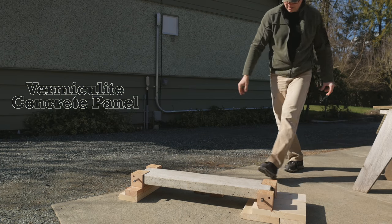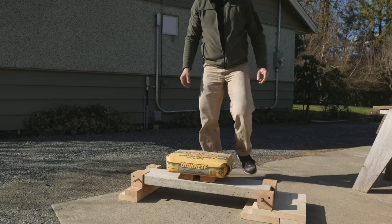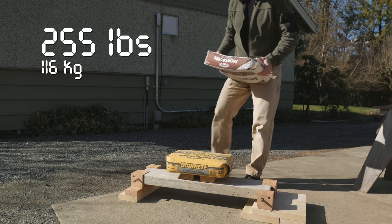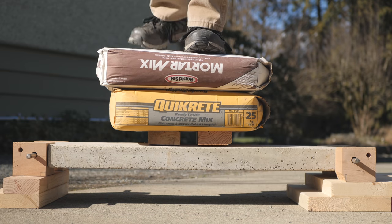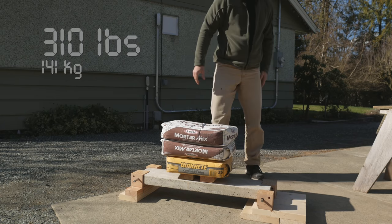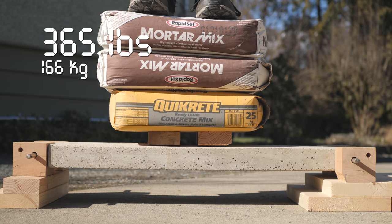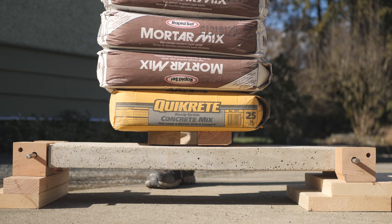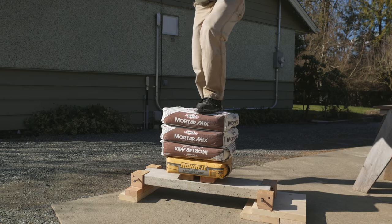This is the vermiculite blend with additional weight. Adding 55 pounds at a time: 255 pounds, then 310, then 365, then 420 pounds total. The panel survived 420 pounds mid-span without a problem.